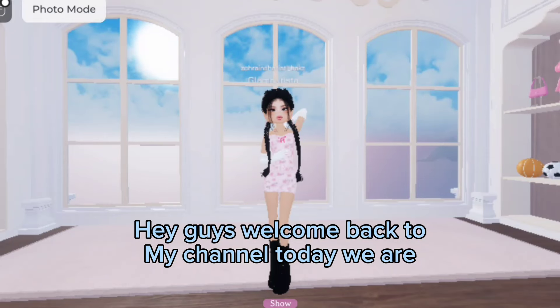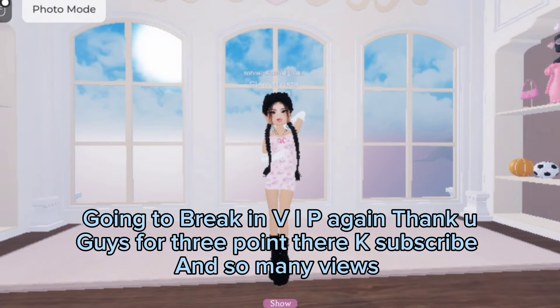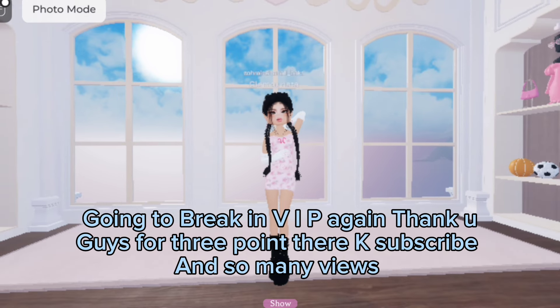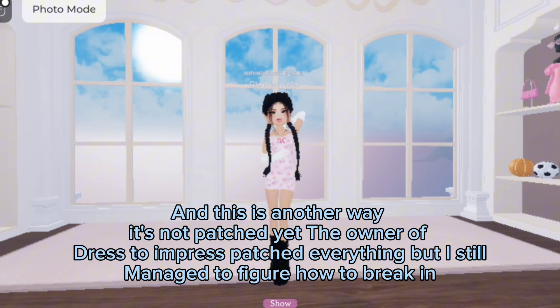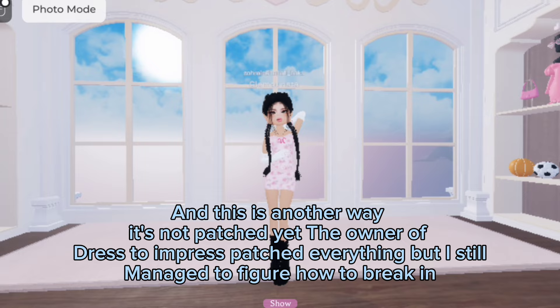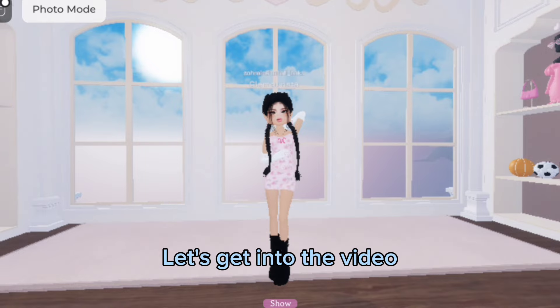Hey guys, welcome back to my channel! Today we are going to break in VIP again. Thank you guys for 3.3k subscribers and so many views. This is another way — it's not patched yet. The owner of Dress to Impress patches everything, but I still managed to figure out how to break in. Let's get into the video.